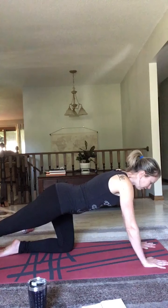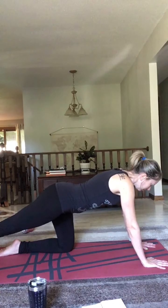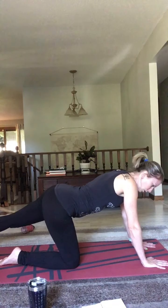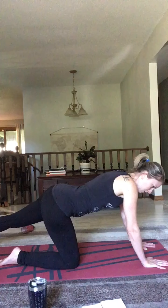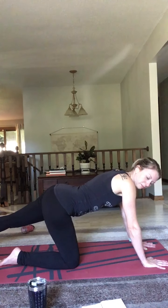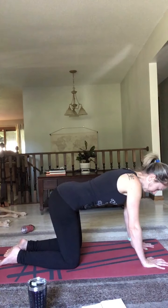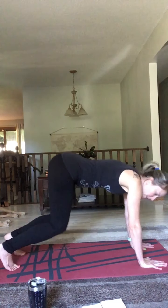Next, we're going to move into our cat and cow pose. Let's come into our hands and knees tabletop position. Bring your hands firmly rooted into the ground, fingers spread wide, and keep your hips directly over your knees. Cat pose — inhale and put a slight arch in your back and look up. Exhale, reverse the movement, arch your back down and look down. Inhale, look up — slight bend in your back. Exhale, arch into cow pose.